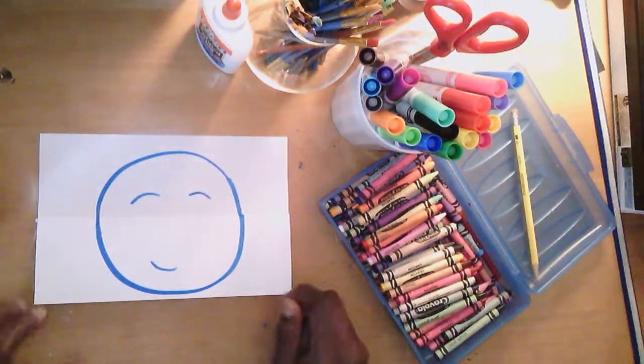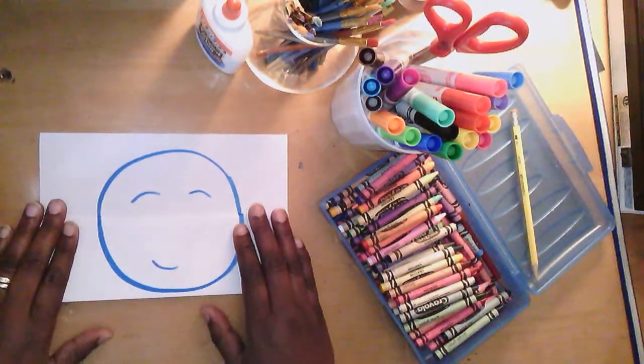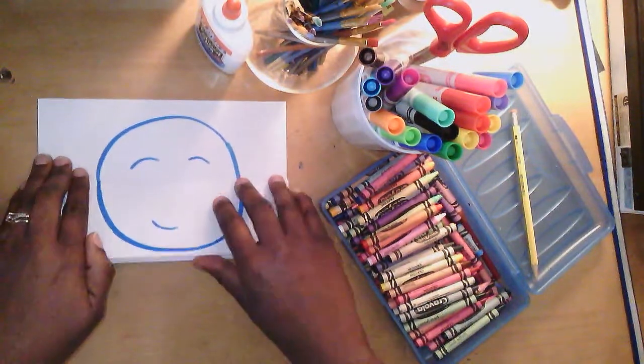Have you ever watched Transformers and they have these vehicles and machines that turn into something else? Well, today we're going to take this emoji face and we're going to see how we can turn it into something else.